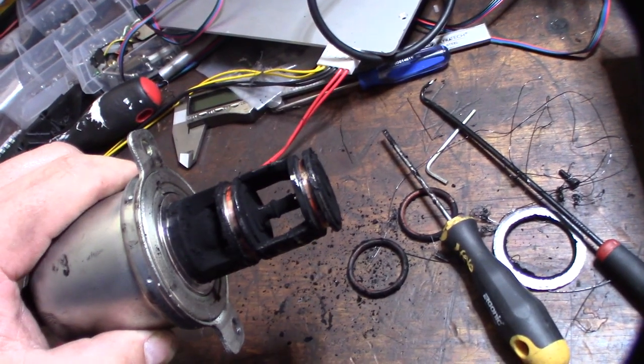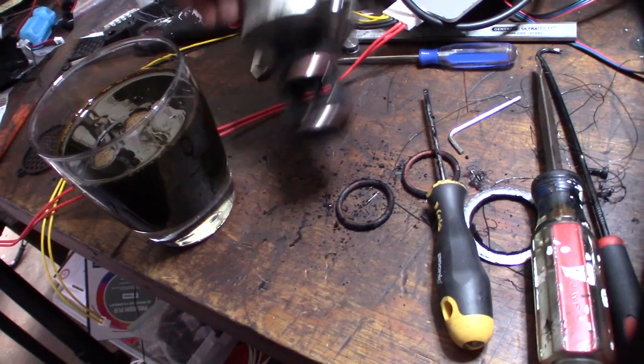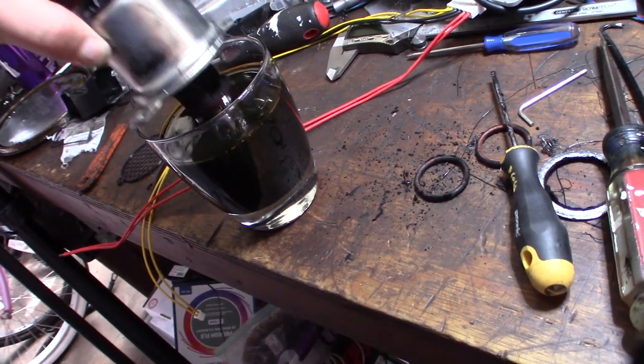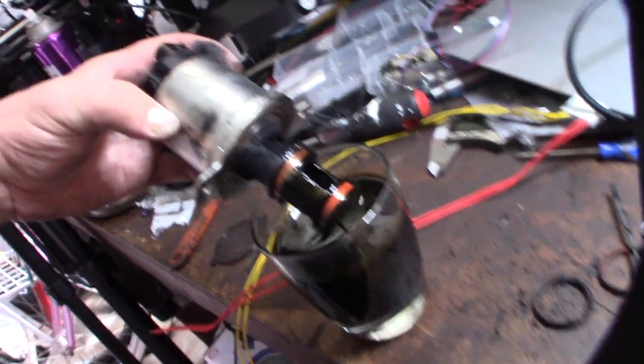I'm going to clean it up using some Berryman's carb dip that I put in a cup. The main thing is you don't want to put too much in there — you don't want it to get so high where it actually goes inside the sensor.